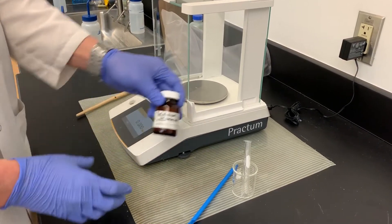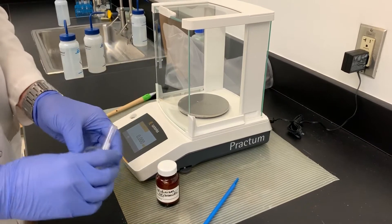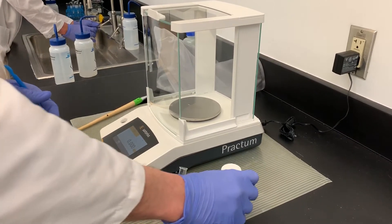Okay, so we have the pyridinium tribromide, we have our test tube in a beaker for support, and then we have this plastic spatula because the pyridinium tribromide will corrode metal.